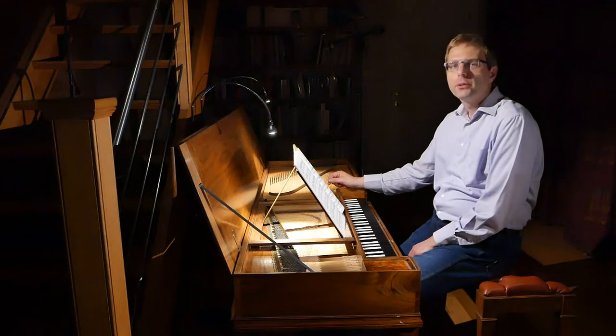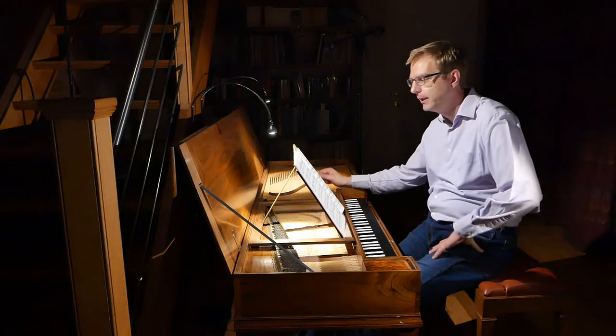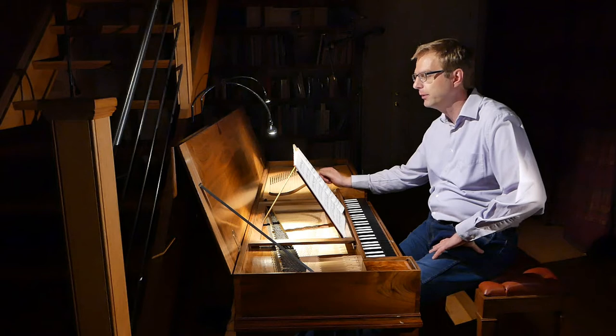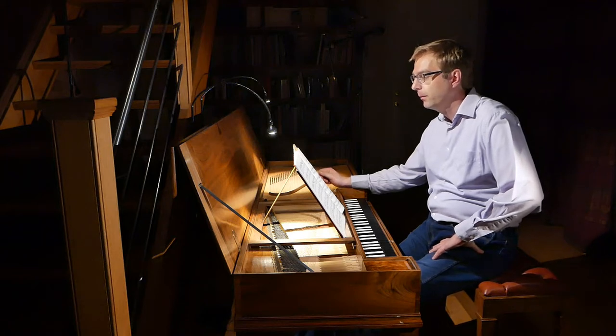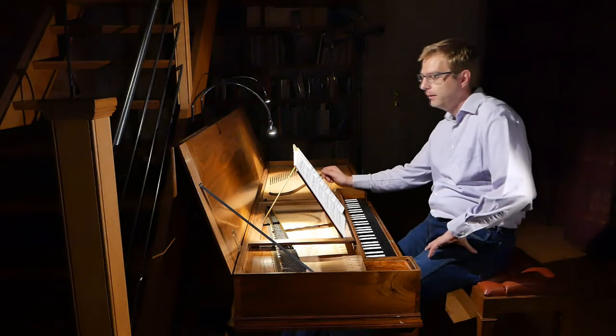Hello there and welcome to a new episode of Afterthoughts. My name is Win Winters and today I recorded the Haydn sonata in A-flat major, a rather early sonata from 1767-68.